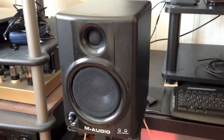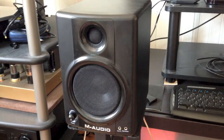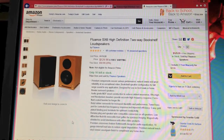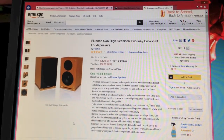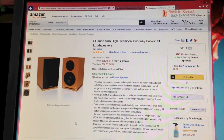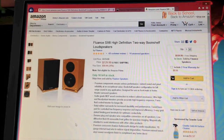So what do I replace them with? Let's go take a look. We got the Fluance SX6 high-definition two-way bookshelf loudspeaker. This is my first choice as a replacement.